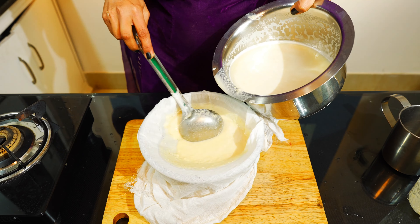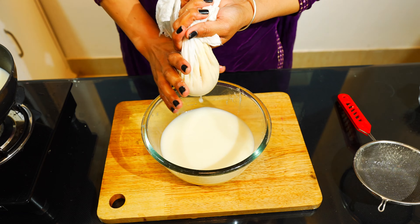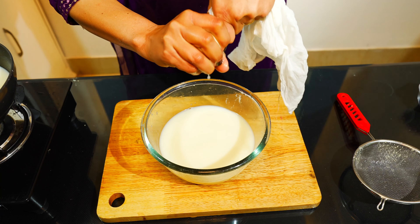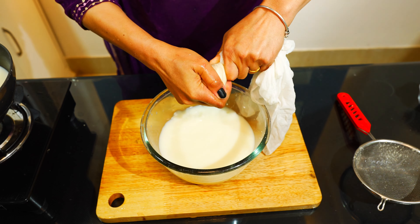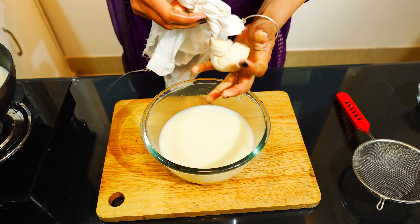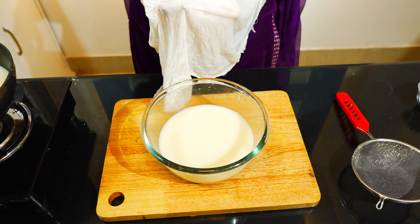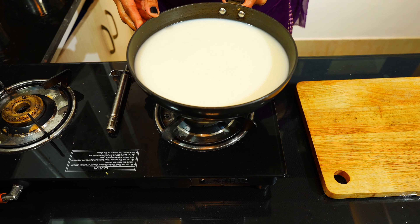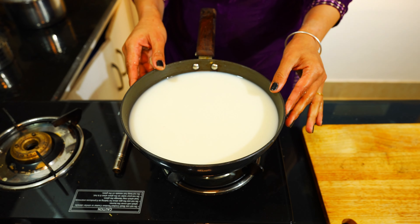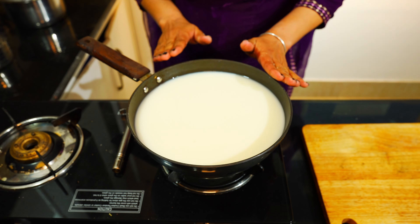Now we will mix the ingredients and then make a paste. Now we will grind the paste. Then we will cut the paste and set the milk.